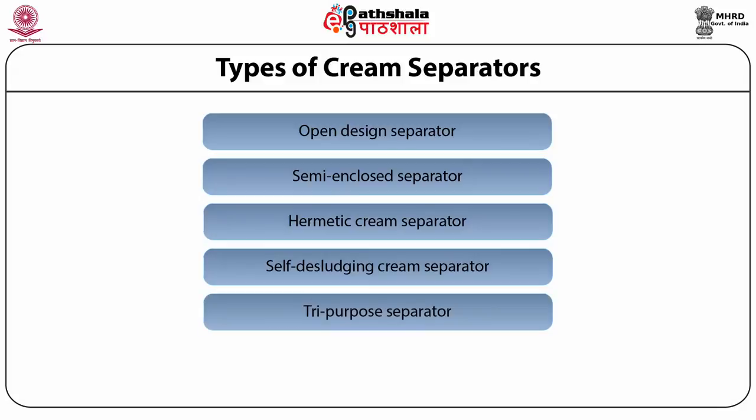Next is the tri-purpose separator, which performs three functions: number one, clarification of milk to remove dust, dirt, and bacteria; number two, separation of milk into cream and skim milk; and number three, standardization of fat. Note that standardization is for fat only — SNF cannot be simultaneously standardized. This separator can clarify, separate, and standardize fat content in the resultant milk.